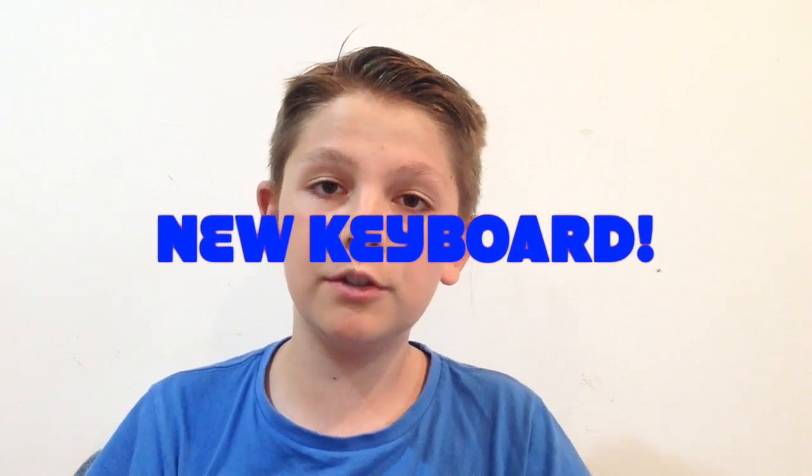Hello everyone and welcome back to speed typing. This is going to be a very epic video because I'm going to be doing my first ever unboxing review of a mechanical keyboard, and I've never typed on a mechanical keyboard in my life, so this is going to be epic.